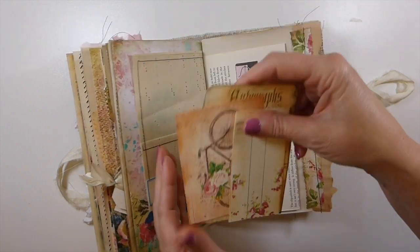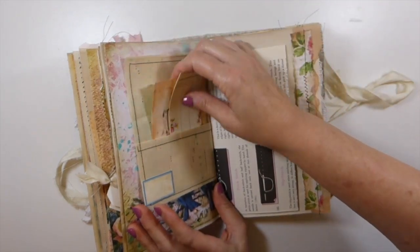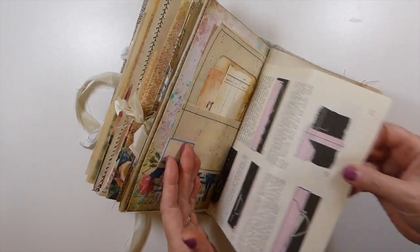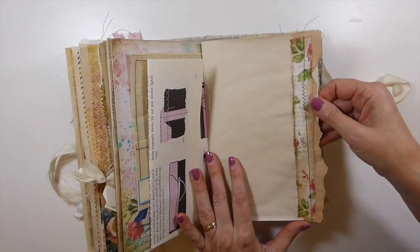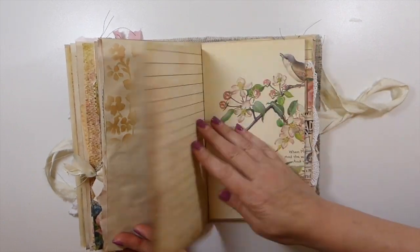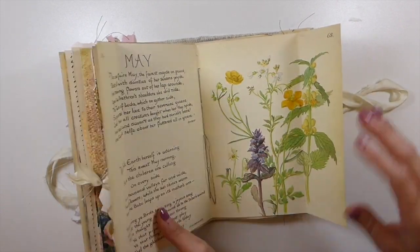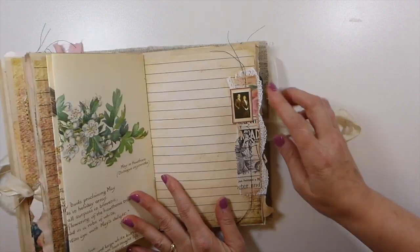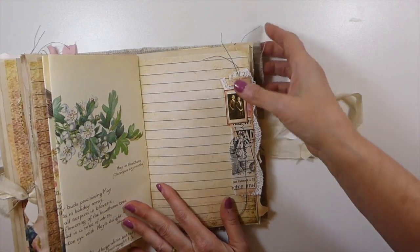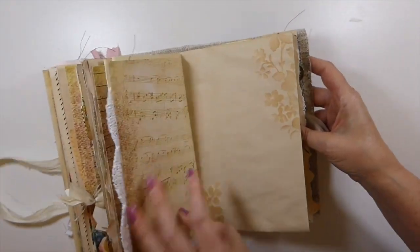Here are some more journal cards and a really old sewing book page — it's really pretty paper. Some more collaging down this side and more stenciling. Then here this flips out — this is the center of the second signature. You saw me do this bit of collage; it's got some old trim behind there.